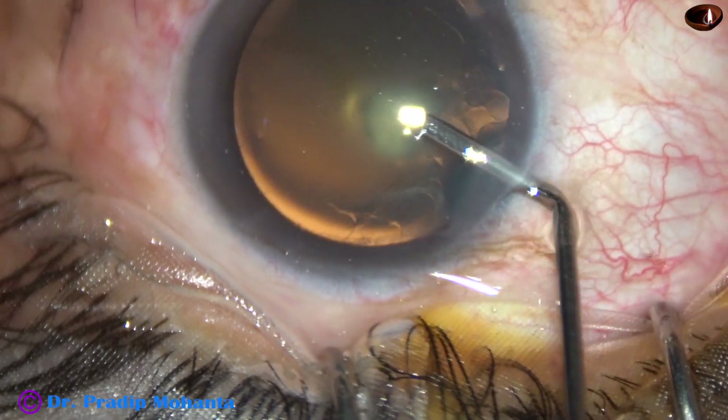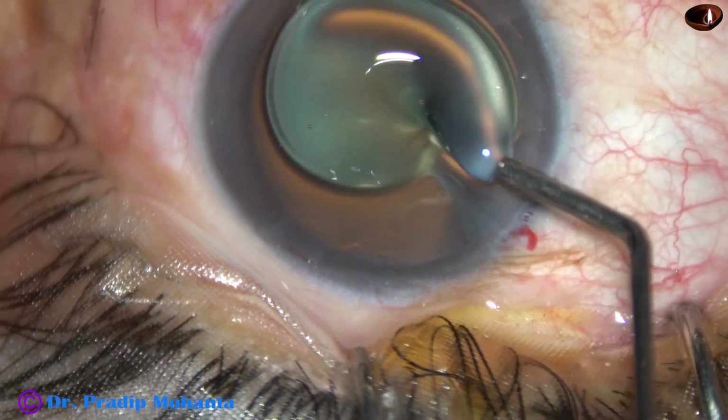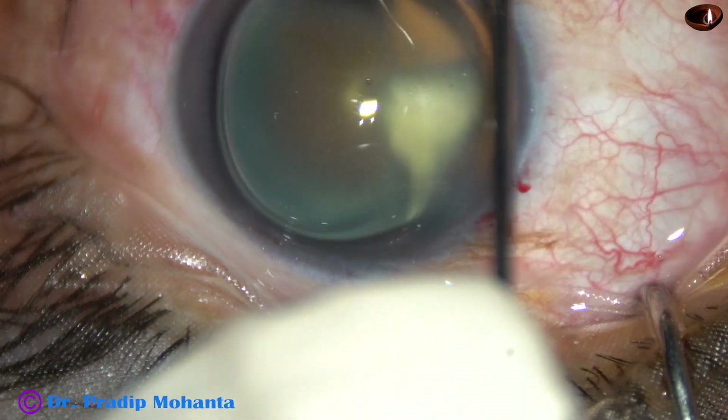Now, viscoelastic is injected into the anterior chamber and applied over the cornea for better visibility.